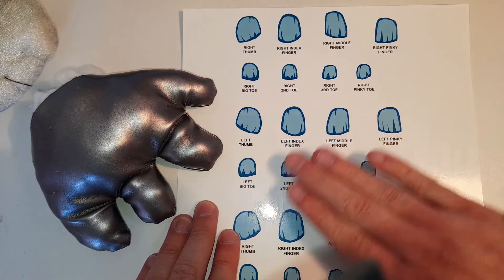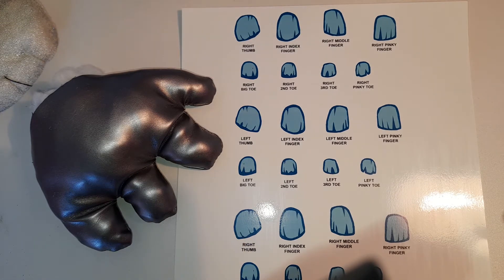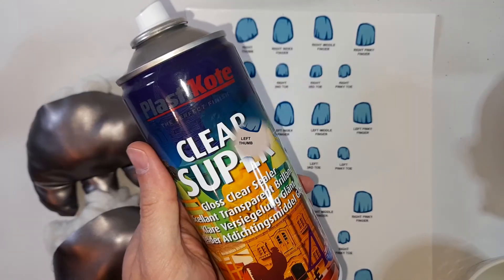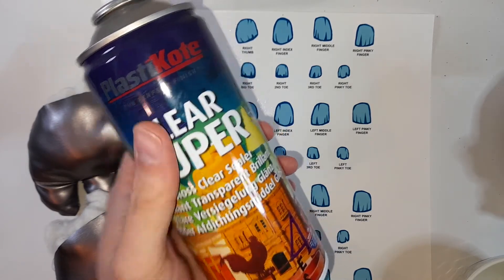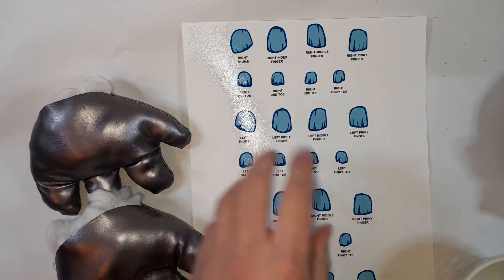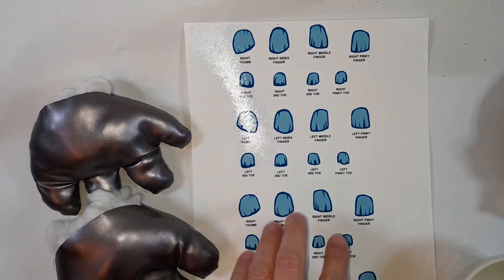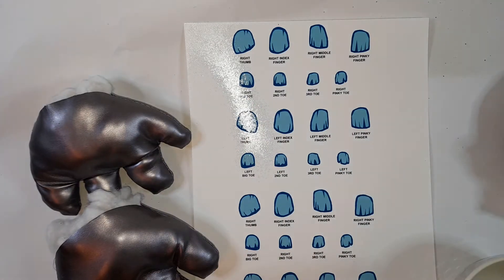First thing I need to do is seal these — I'm just going to put a light spraying of sealant over the top. I'm using a varnish from the garage. I've given these a couple of coats of this super clear stuff — it's a gloss clear sealer. These are now dry and look pretty good. I always print two off just in case I mess one up. These water slide fingernails are now going to go into a little bit of water once I've cut them out, then we'll try applying one to his fingers and then do the rest.